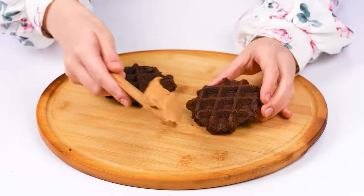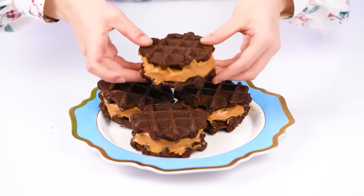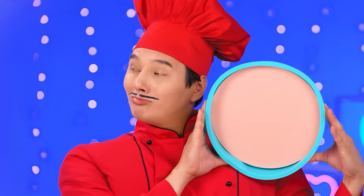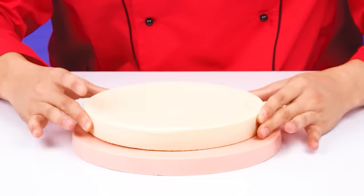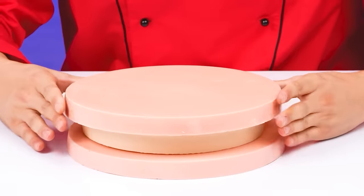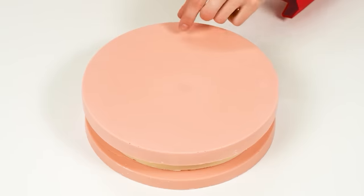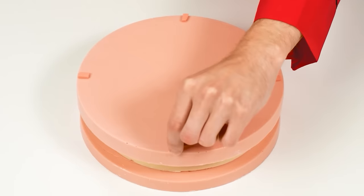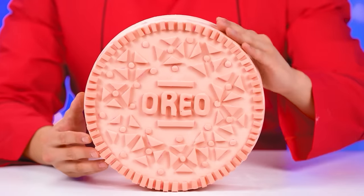Waffles plus peanut butter paste, plus waffle — ready! Perfect Oreos from your beloved grandmother! I have the perfect Oreo! I have already prepared all the necessary layers! We're moving on! It remains to lay out the pattern, and it's going to look like the original cookie! Perfect! Ready! The perfect huge pink Oreo is ready!